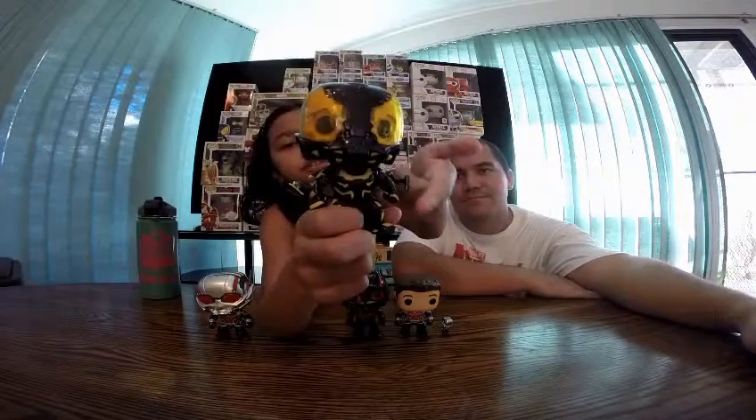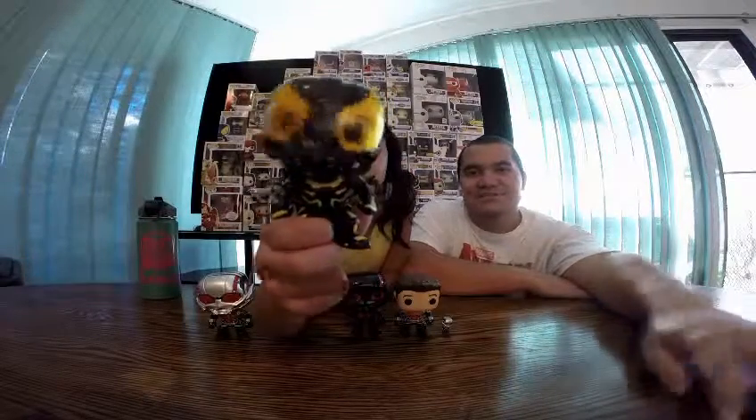And look at the lasers from the movie. His paint job on him is awesome as well. I just wish his box was a little bit better.